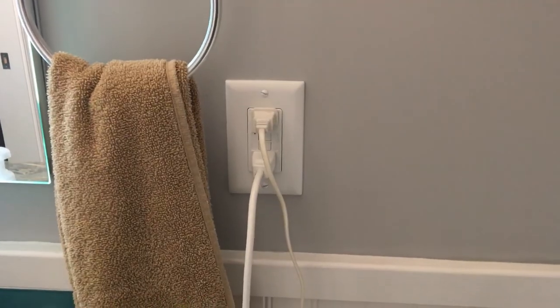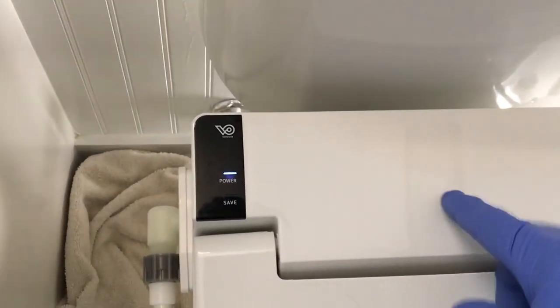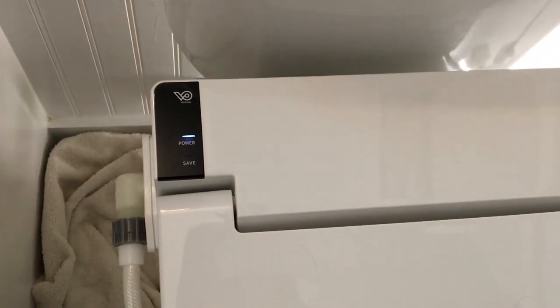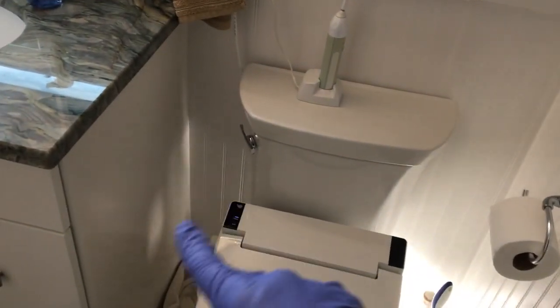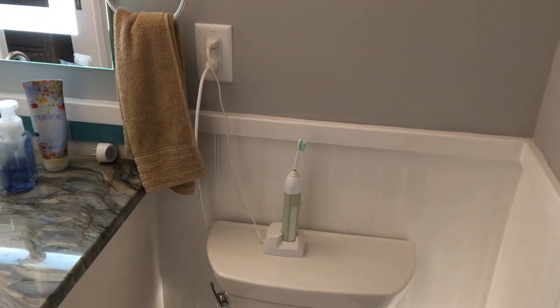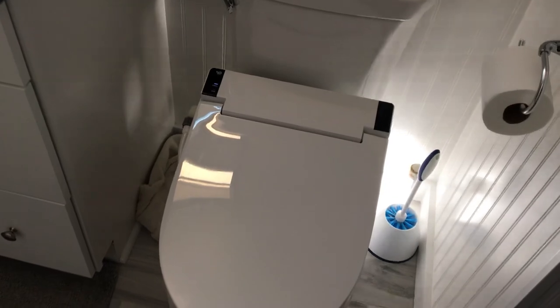All we have to do is plug this unit in. Upon plugging in, you'll hear some water flow — that's water going into the reserve tank, because it can warm the water that touches your tush, so it needs a reserve for that. The way I ran the power was underneath and behind the bowl, then up along the side and into the outlet. It's probably not the most beautiful looking thing — ideally you'd want to plug down there somewhere — but in our situation, without having to call an electrician, we've succeeded in getting this installed.